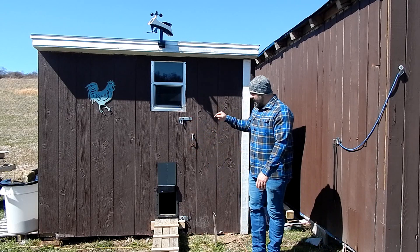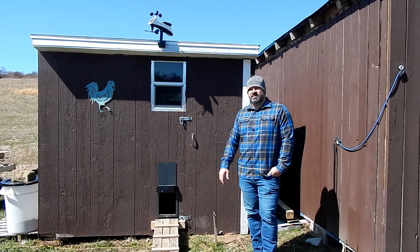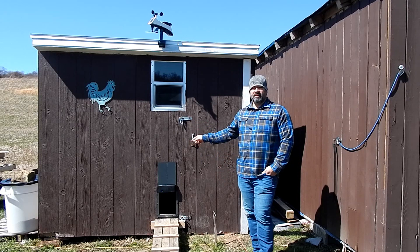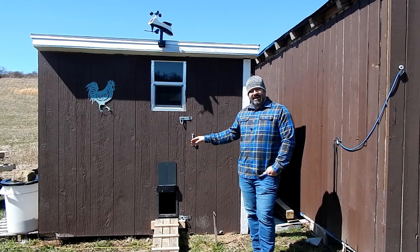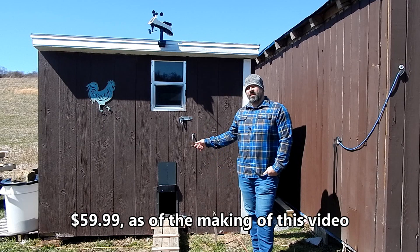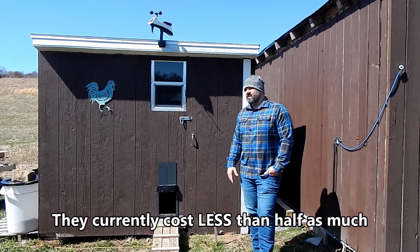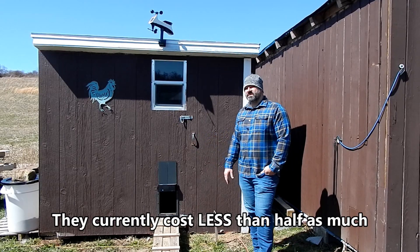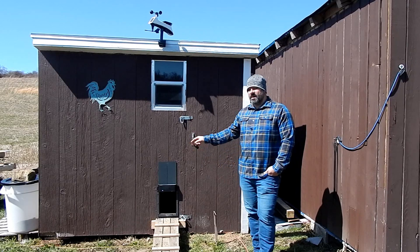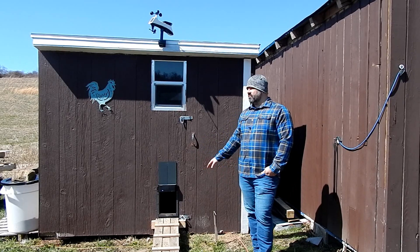As far as my review goes, you cannot go wrong with this. Unless you happen to get a bad one, this is a solid purchase. I think it was $80 or $90 — I'd have to check the original video. This was almost half as expensive as the Chicken Run one, and I think it's every bit as good, at least from what I can tell so far. When this thing fails, I'm not going to buy the more expensive one — I'm going to buy another one of these. It got us through all of winter.